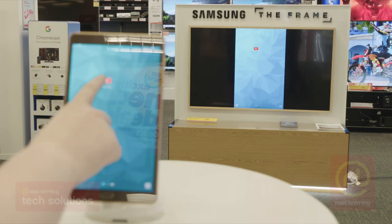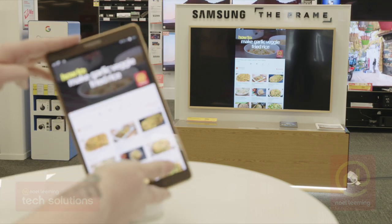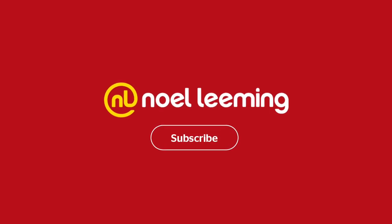And that's it. For more tech tips, make sure you subscribe to our channel.